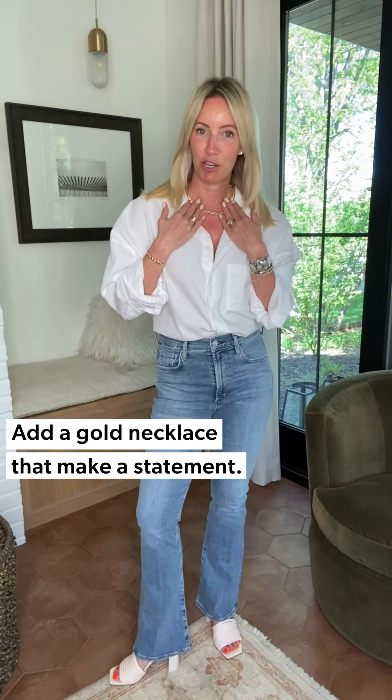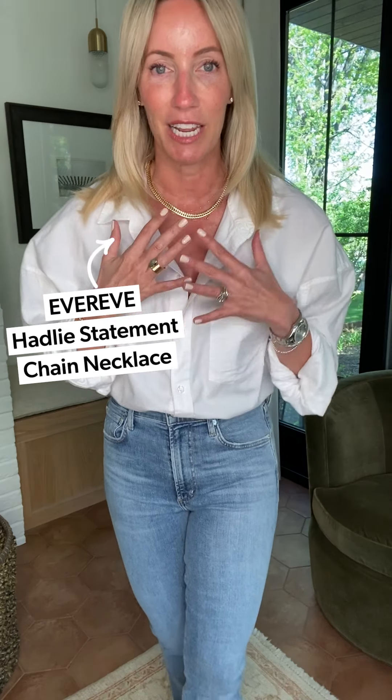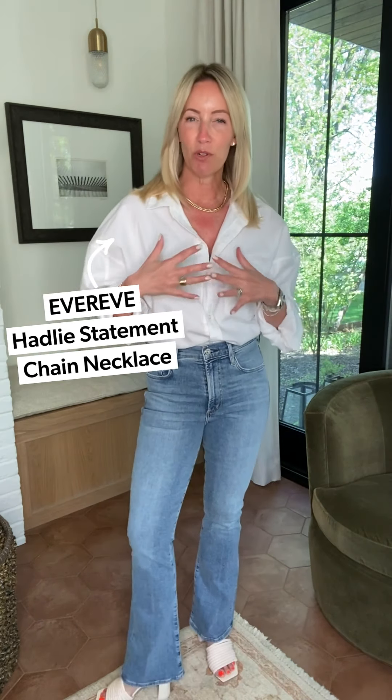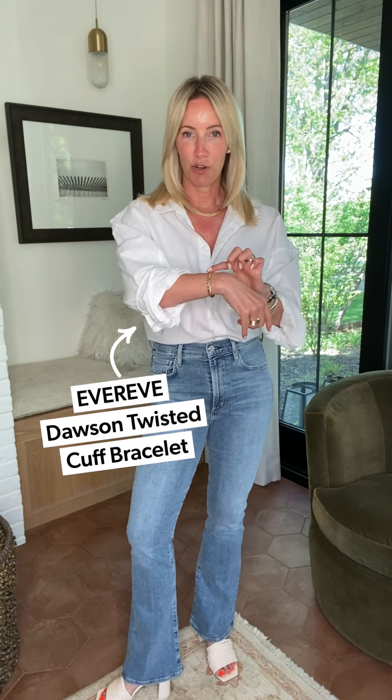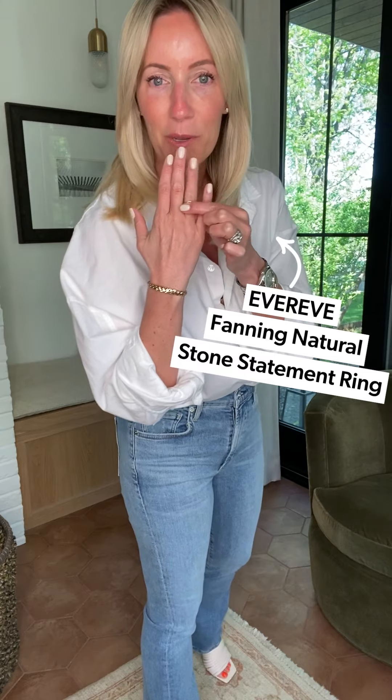Adding some serious statement gold is so fun. You can layer up, which can be really fun, or you can do something simple like this great gold chain — it just feels bold, easy, and kind of 70s chic sexy. I've added a great little bracelet, a fun ring with a little pop of green, and then my heel.